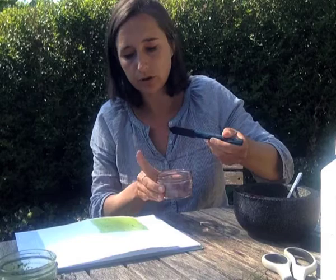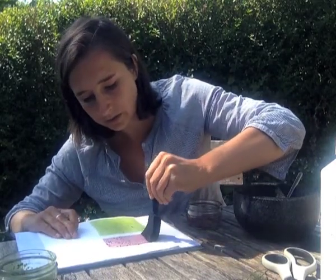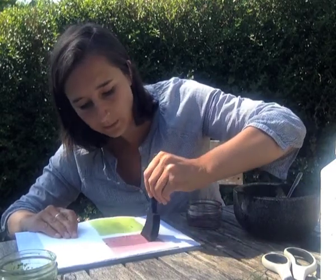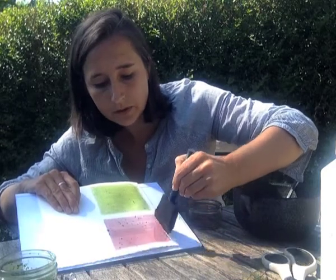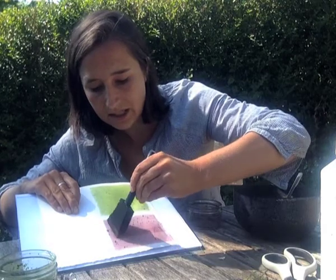Using a sponge or a brush, you just want to coat your watercolour paper or some kind of cartridge paper. Thicker paper generally works better. I'm just doing different colours as a test.